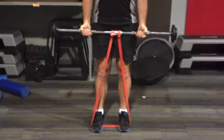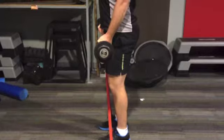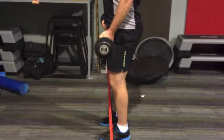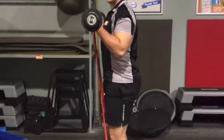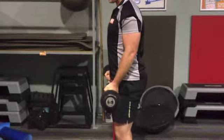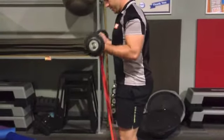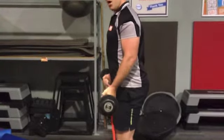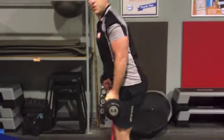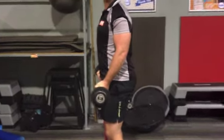From here, standing nice and tall, what you've got to do is simply bicep curl without moving your shoulder joint — only your elbow joint moves. Coming up, pausing at the top for about 2 seconds and then nice and controlled back down. Also like you would with a normal barbell curl, you don't want to be swinging through the hips. Make sure everything stays nice and still and only the biceps work.